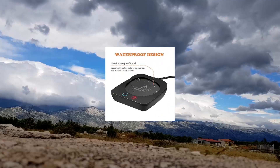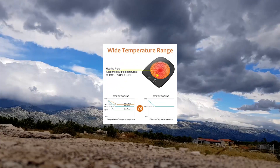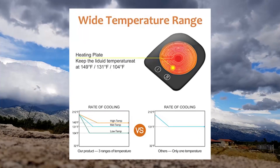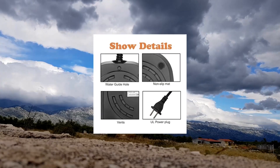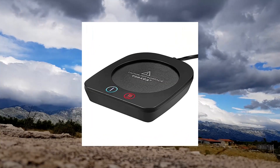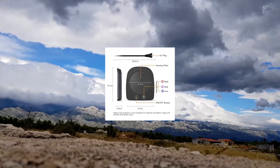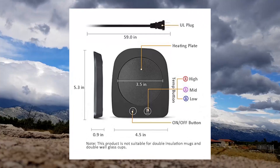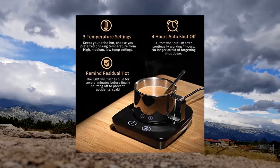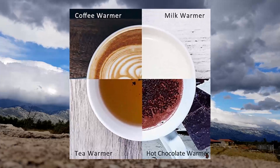VoBaba Coffee Mug Warmer, cup warmer for office desk use. Electric beverage warmer with three temperature settings. Use suitable mugs — please don't use double-layer insulation cups. Use a thin-walled, flat, or slightly concave-bottomed mug for best results. Suitable for tableware, stainless steel cup, ceramic mug, milk box, glass cup, and more.